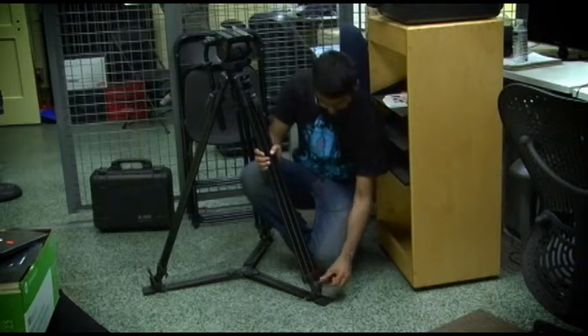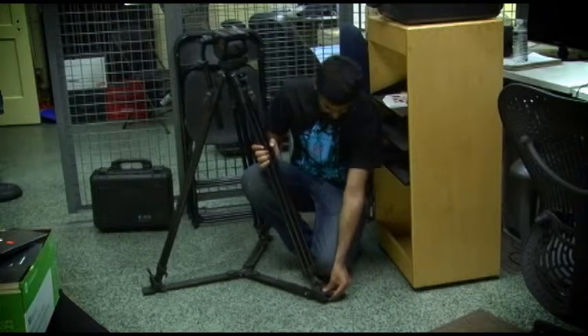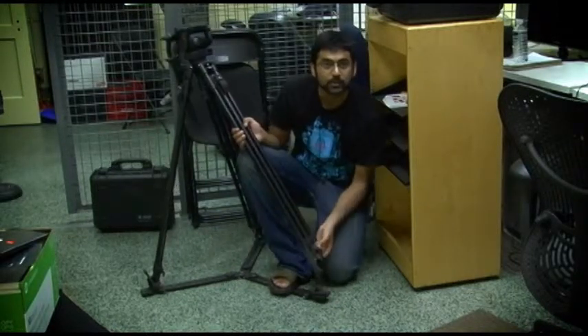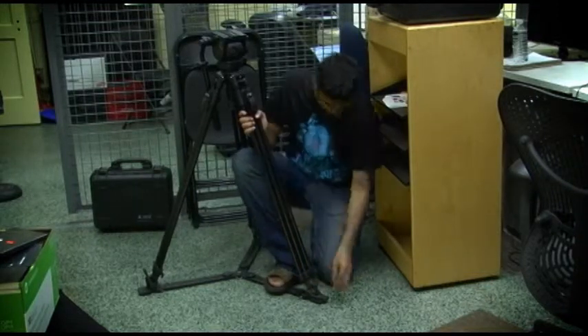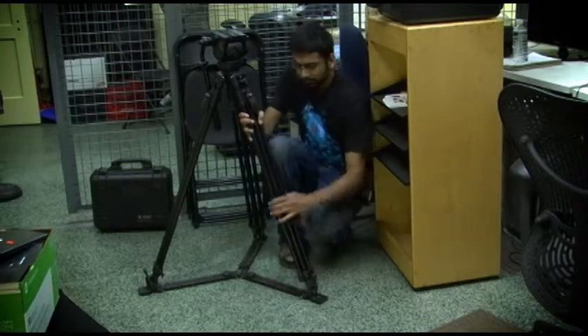The way you reattach it is this little red foot here — it snaps off, and then you can pull this out. There are a number of uses for that, though I doubt you'll be using them. Snap it back into place and put the rubber foot back on.